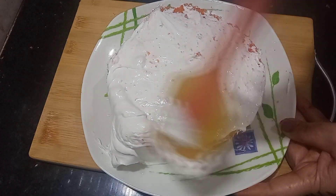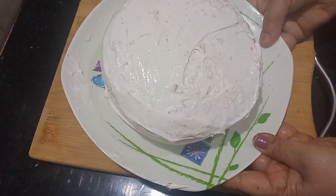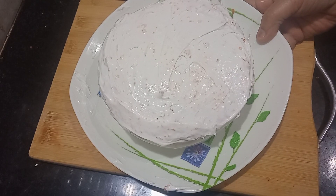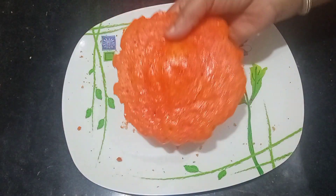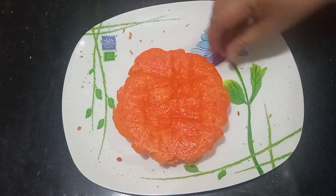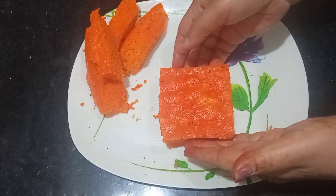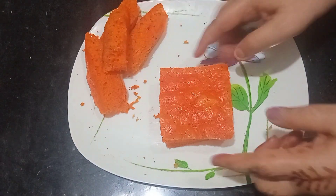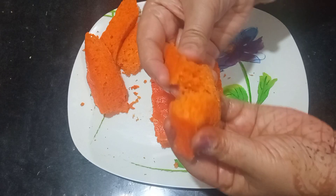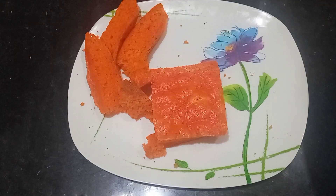I will spread the cream on the sides and all over the cake. Now the cake has a cream coating. I removed the edges from 4 sides of the cake and the trimmings are now in a chocolate crumb shape. I will grind them in a mixer jar and use those crumbs to decorate the cake on the outside.